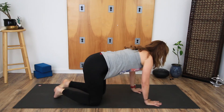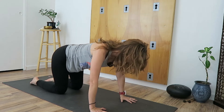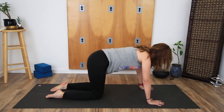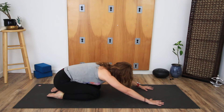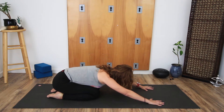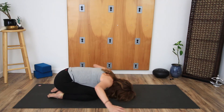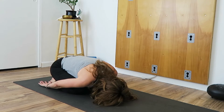Come over onto all fours. As you find all fours, have the knees around hip distance apart. Just notice where the tops of the ankles and the tops of the feet connect to the floor. Draw the navel to the spine, tuck in the chin, and sit the hips back towards the heels. Rest the chest onto the thighs, and let the forehead connect to the floor. The arms reach back behind you and you'll find child's pose here — supporting the torso on the thighs, letting the arms relax.